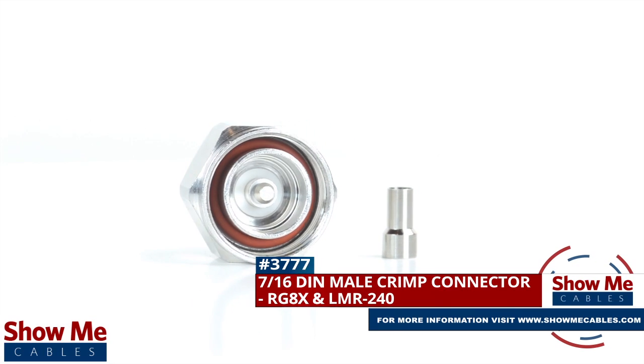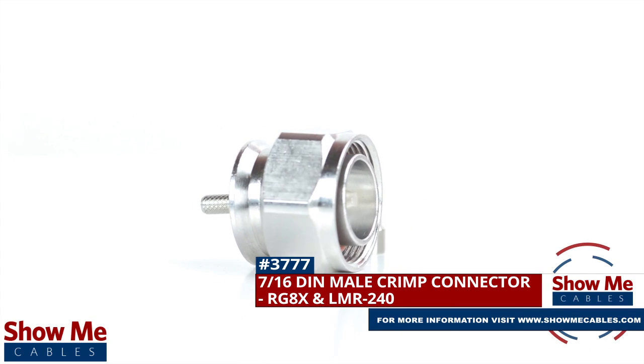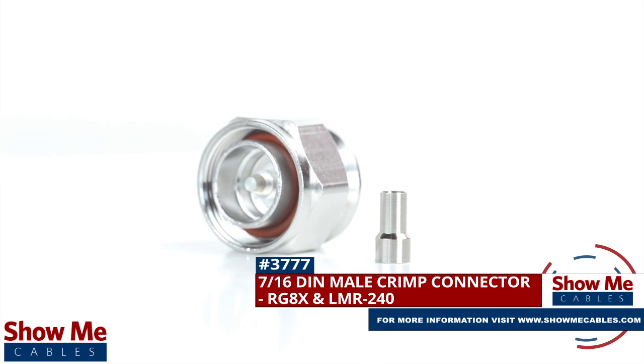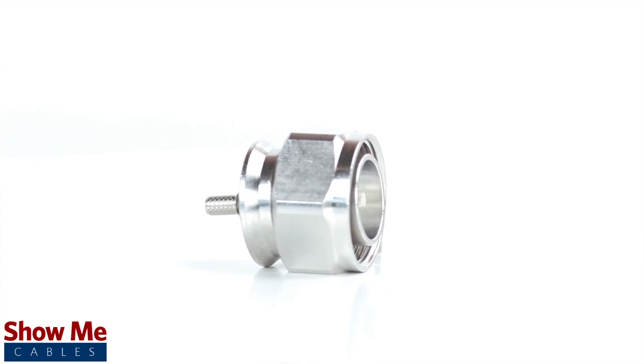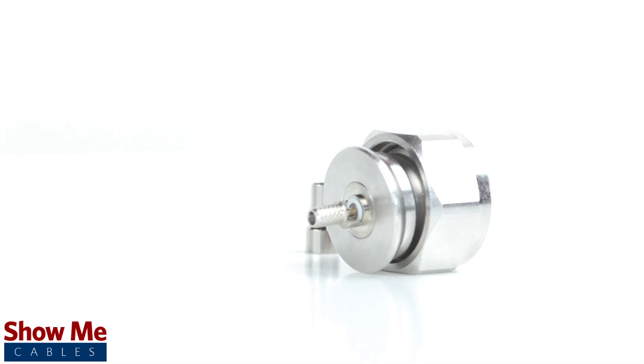Are you looking for a quick and easy DIY installation or repair for your coax cable? Our 716th DIN male crimp connector for RG8X and LMR240 will provide a simple solution for your wiring needs.